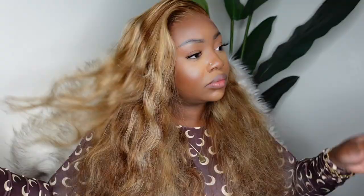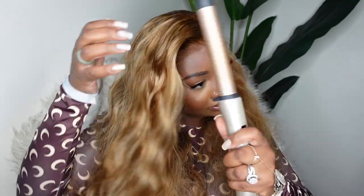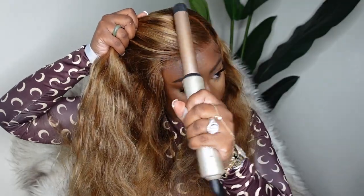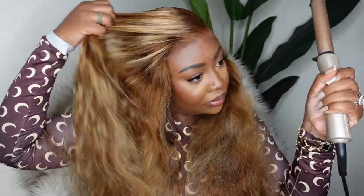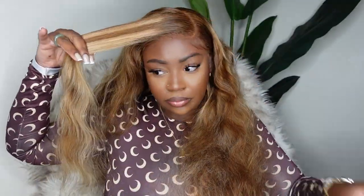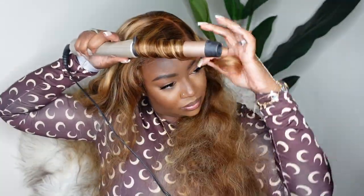Now here I am just smoothing out the opposite side. Although I already did the dynamic duo on it, I really wanted to run the hot comb through this side. I wanted to keep that hump and that body in it, but I also wanted to smooth it out. So instead of using the electric hot comb on 500 degrees, I just went over the hump to make it flat and smooth while still keeping a little bit of that body.